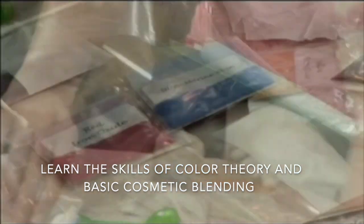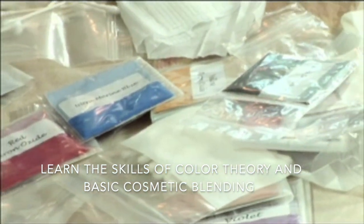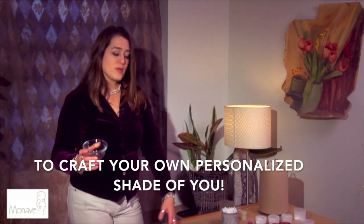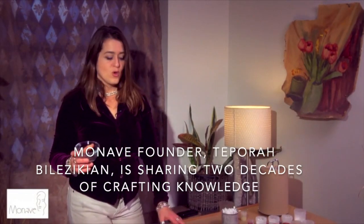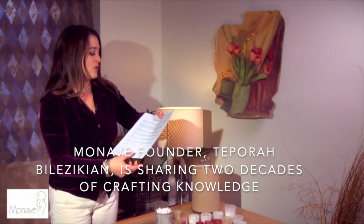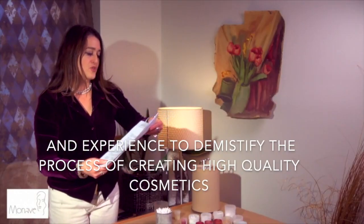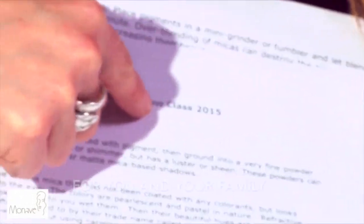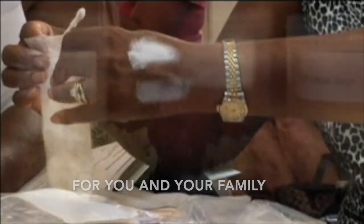Learn the skills of color theory and basic cosmetic blending to craft your own personalized shade. Monave founder Tepora Bilizikian is sharing two decades of crafting knowledge and experience to demystify the process of creating high-quality cosmetics for you and your family.